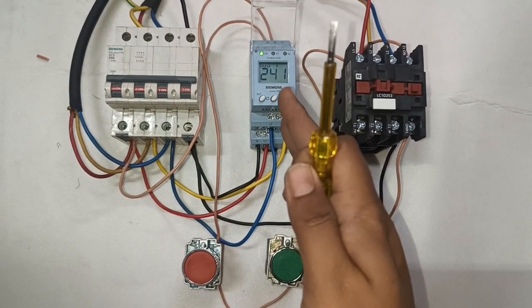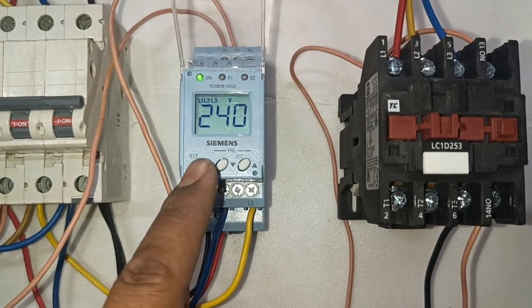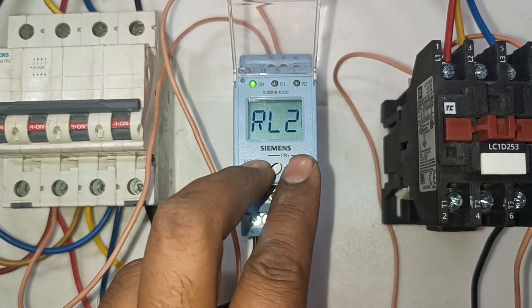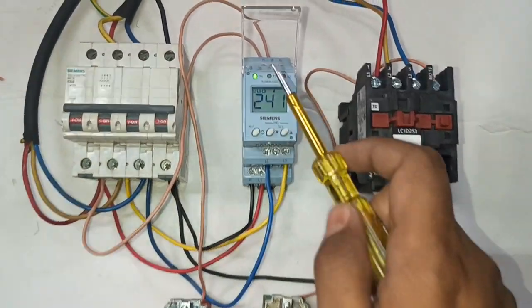Friends, in this video we are going to learn how to install a Siemens Phase Monitoring Relay, also learn how to do proper setting of this phase monitoring relay, and also learn which protections we get from this phase monitoring relay.